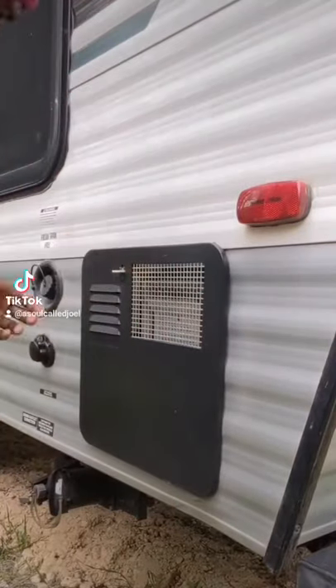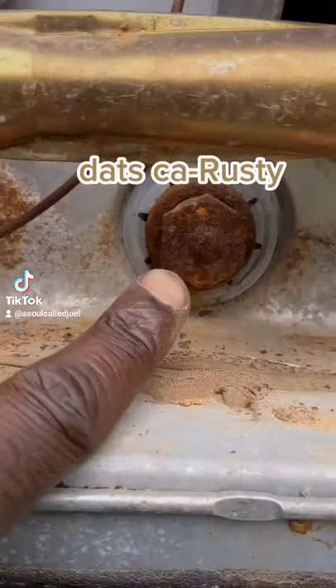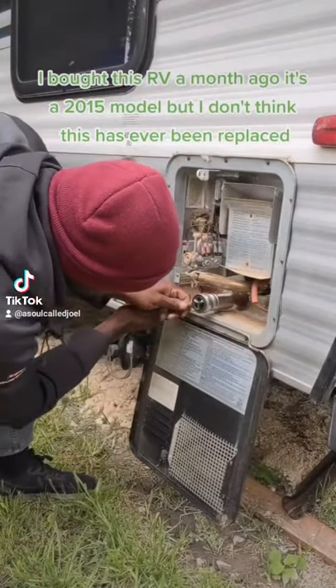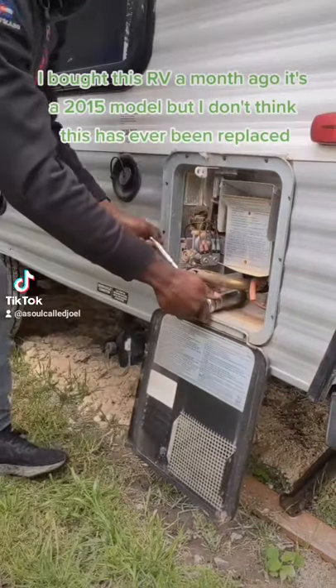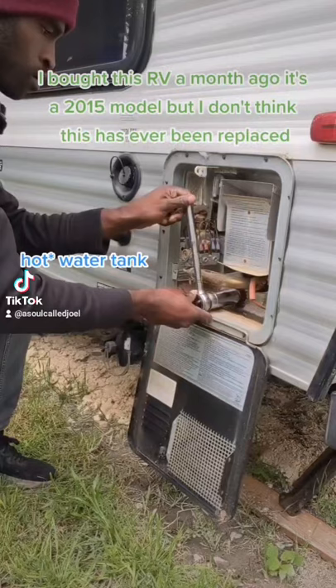Hey guys, welcome to the not-so-pretty side of DIY RVing. This is the water heater anode rod. It's a long rod that is used to help prevent the corrosion of the metal lining of the inside of your water tank.